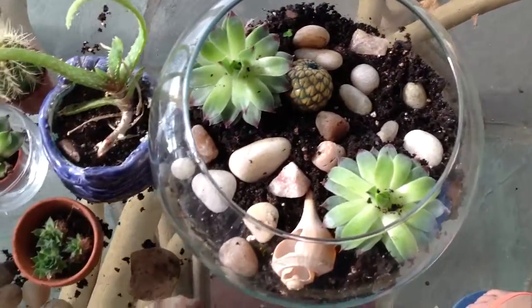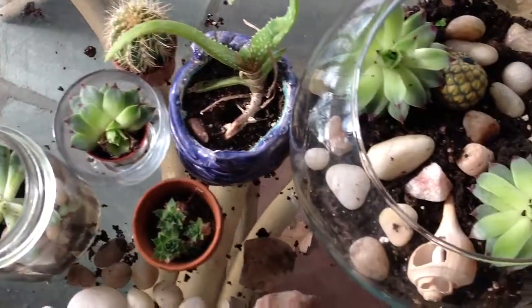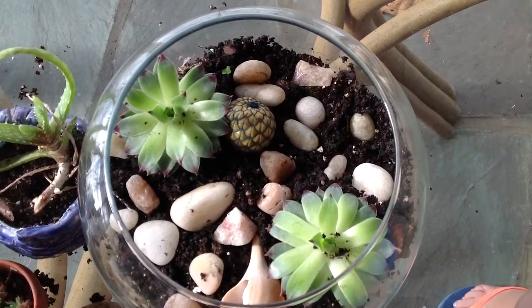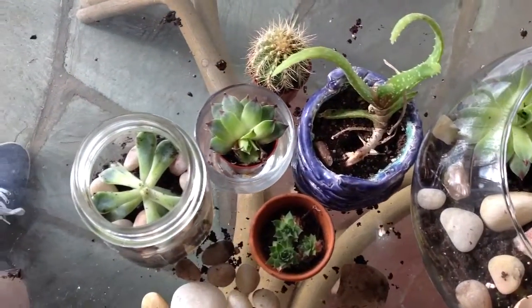Here are the finished terrariums, and you guys can make them however you want. You can use different types of plants, different colors, different sizes, and you can even have little plastic figures like fairies or little animals to put in. Basically it's all up to you. You can make it like a beach theme or a desert theme.